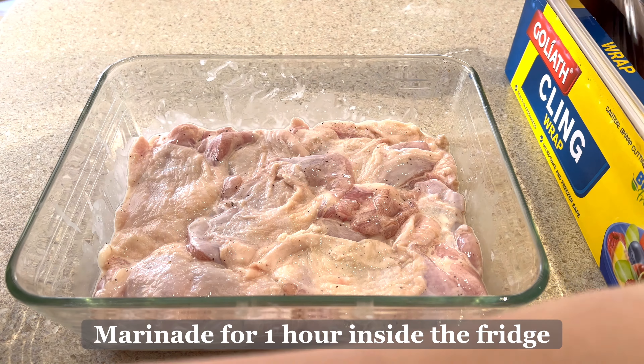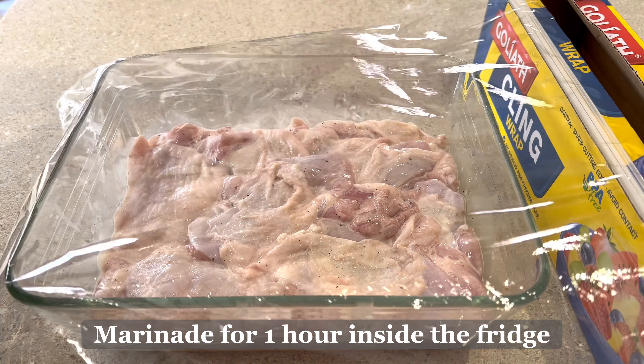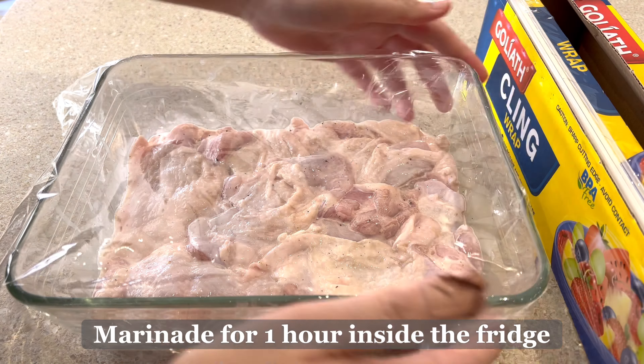Then we will cover it with a cling wrap and marinate for one hour to two hours inside the fridge.